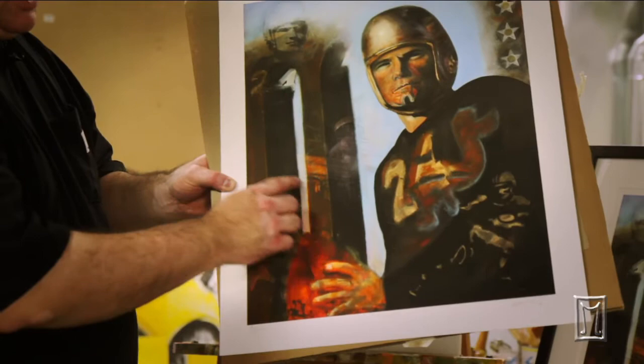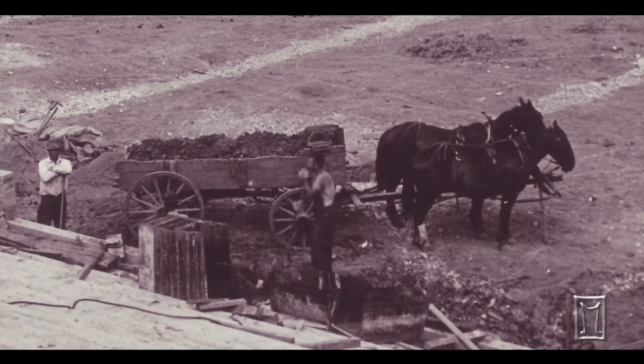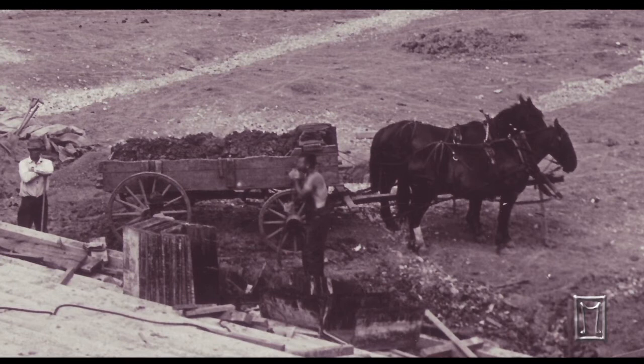I put the old Capitol in there from a 1939 homecoming pin, as well as Kinnick Stadium to bring more of that history. There are several horses in the lower left-hand corner. Back in 1929 when they built the stadium, a lot of the horses were overworked — it was very hot and steamy — and they ended up dying. They buried them in Kinnick Stadium, and that's true, not mythology.